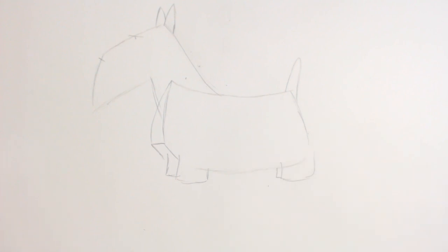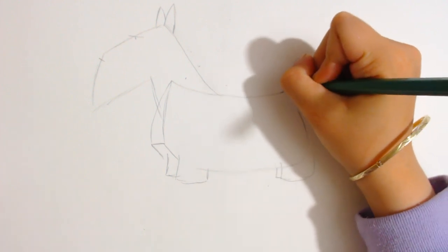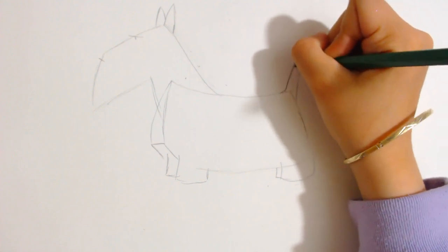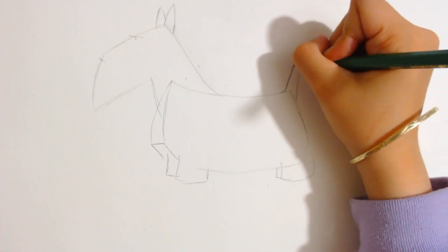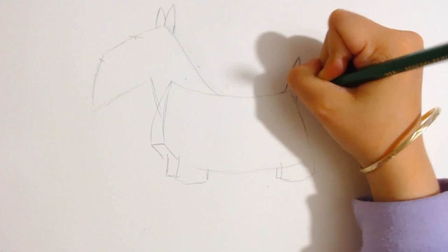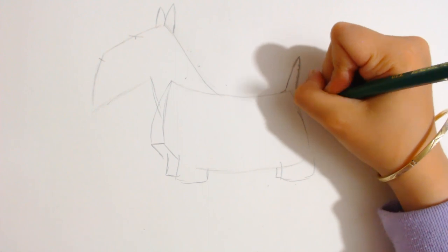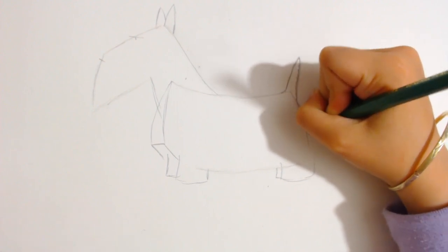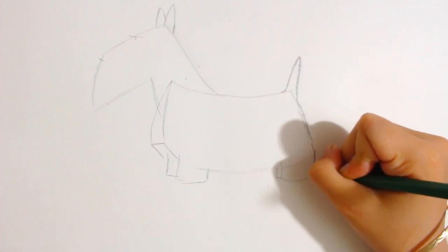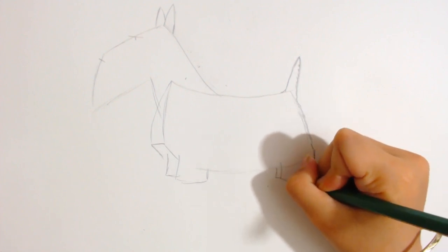Now you can get started with the pencil drawing. If you have one, you can take your 2H and then start from where the tail is and go up with the tail. It's going to look pretty pointy, but it's not going to have a sharp edge. Then you can start drawing some fur on that tail, and then you can go over and draw some fur on the bottom line. The fur is just like bumpy lines, like if you're going up and down.